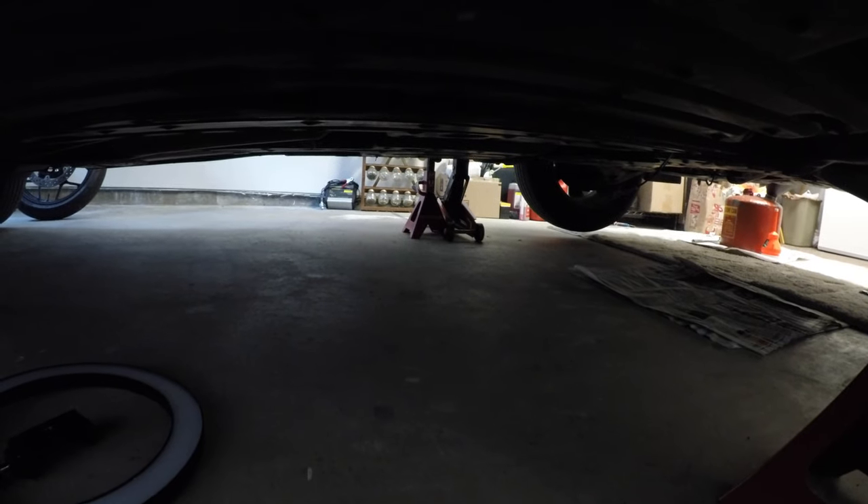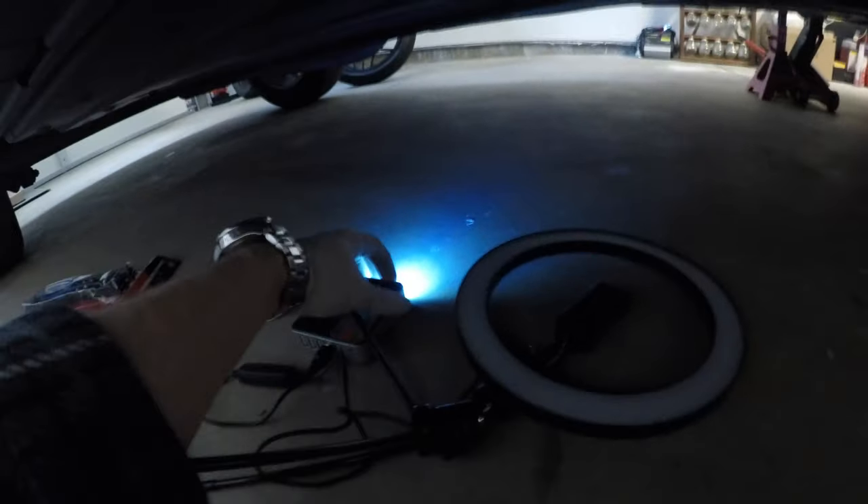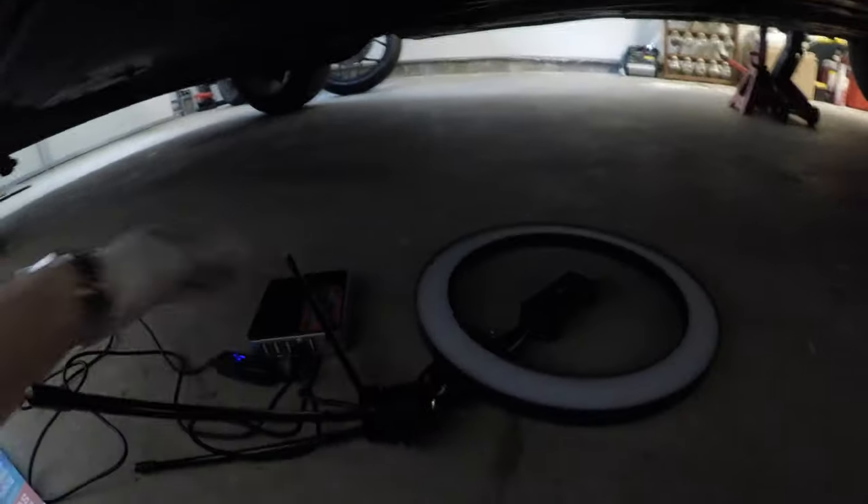As you can see over there, I used the hydraulic floor jack and these are the jack stands holding the vehicle up. This is the ring light we're going to use. It's powered by this lithium battery that has a flashlight built in, but we're actually going to be using the big ring light.